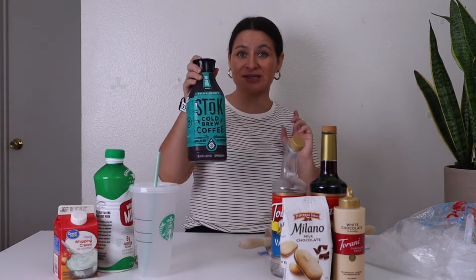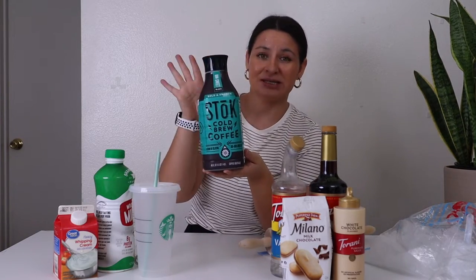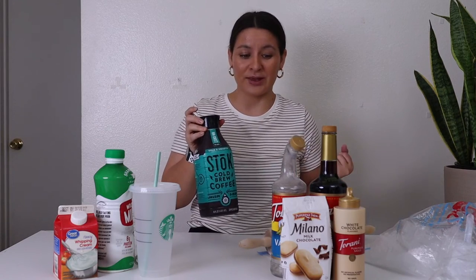My all-time favorite is the Stoke unsweetened black cold brew. It's in this greenish teal bottle. It's unsweetened, it's delicious, it is bold, it is smooth. I feel like it tastes a lot like the Starbucks cold brew and you don't have to make it.